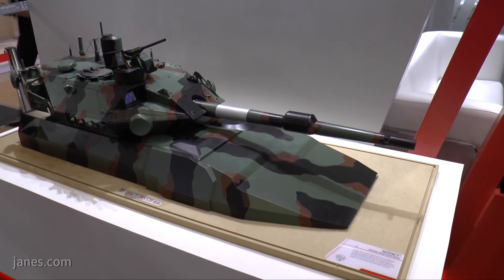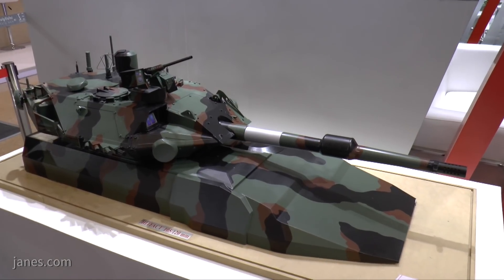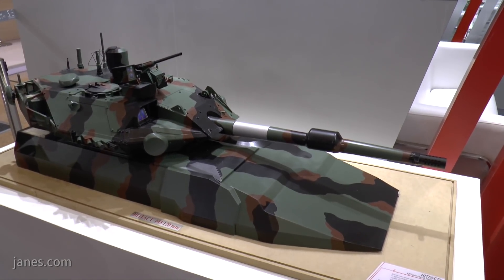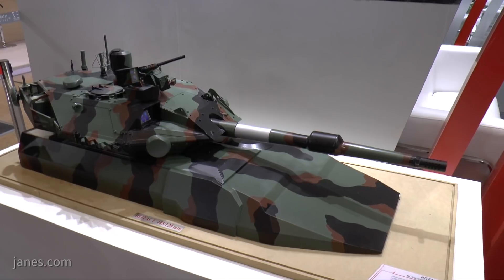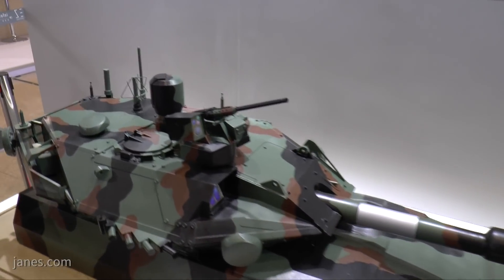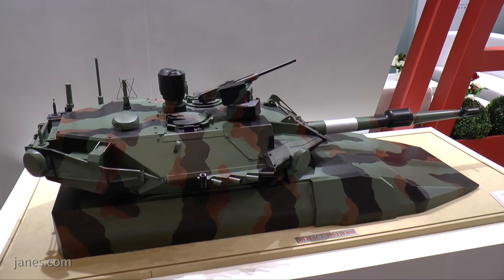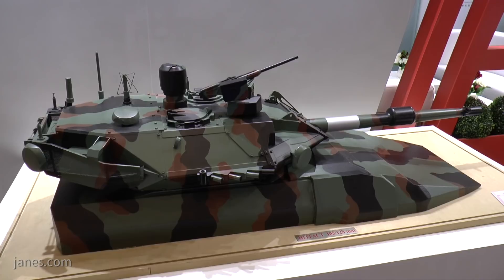It also features a new hull design with a much higher level of protection against mines and IEDs, and a more powerful engine. It has a computerised fire control system and will also be fitted with counter-IED systems and banks of smoke dischargers, which you can see here. In the long term, it could quite possibly be fitted with a defence aid system.